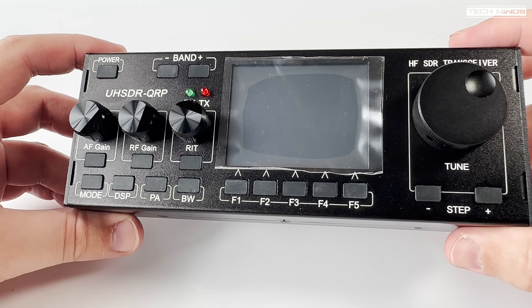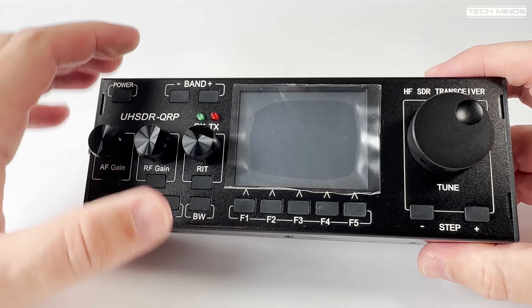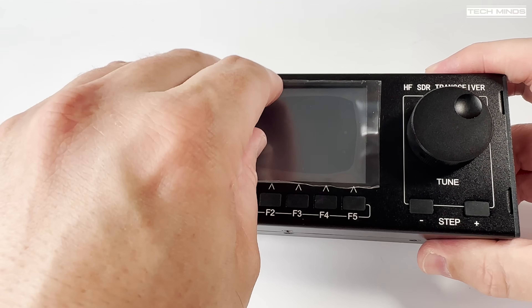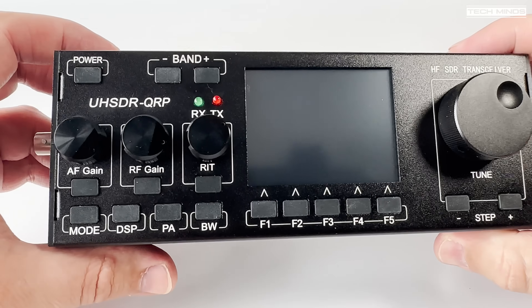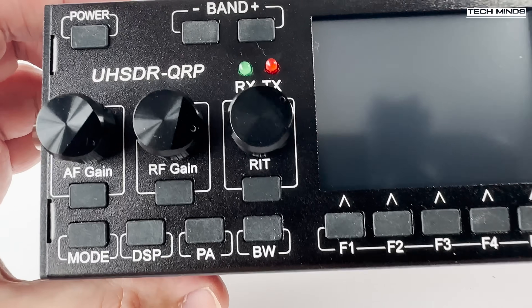FM, AM, and SSB are all supported. The firmware also has support for a digital mode called 3DV, although I did not get a chance to test this due to no other 3DV transmissions on the bands.